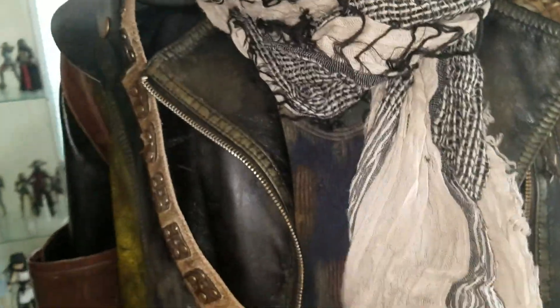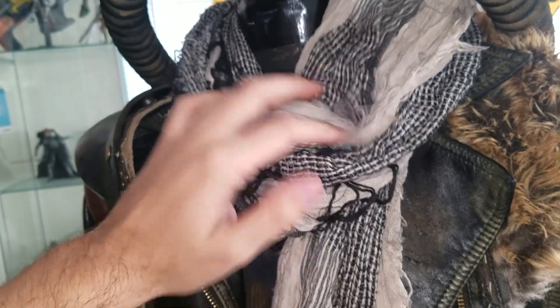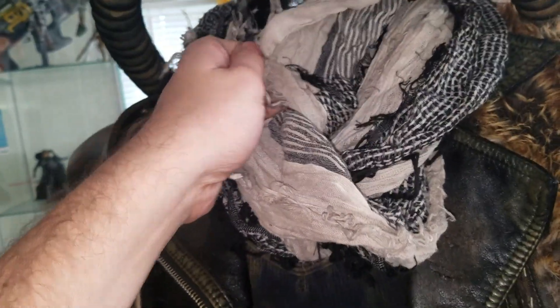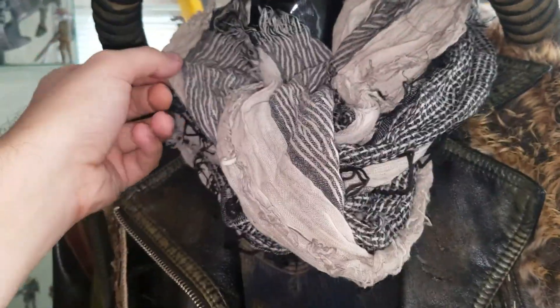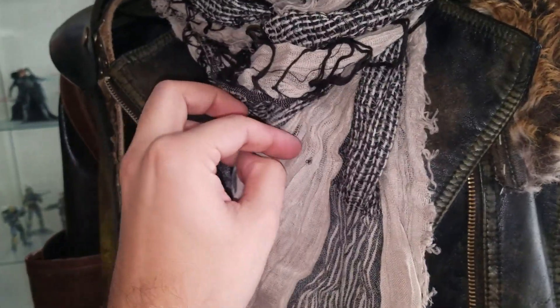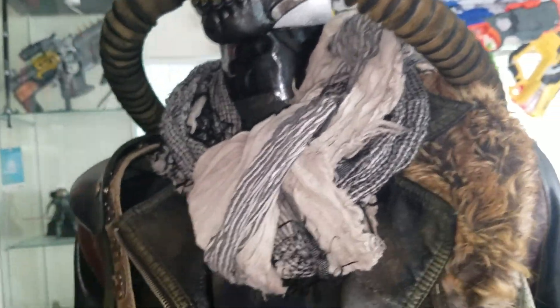Now let's take a look at this scarf piece here. This was bought from the Salvation Army for like a dollar. I weathered this with some coffee, some brown acrylic paint, and some washed-out black — so it toned down the whites a bit. It's not as dirty as I wanted it to be, but it is a lot darker than what it was. It was a really bright white before. It's like these messy scarves that are in nowadays — all frayed and stitching is loose. Pretty cool piece for this costume.